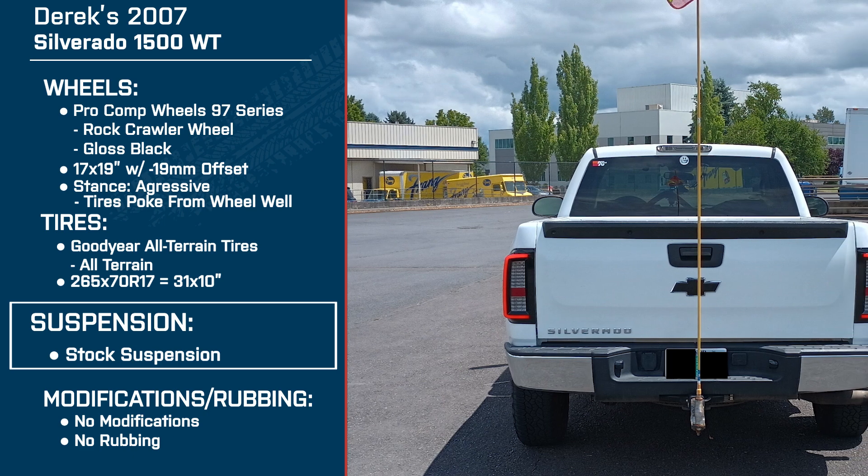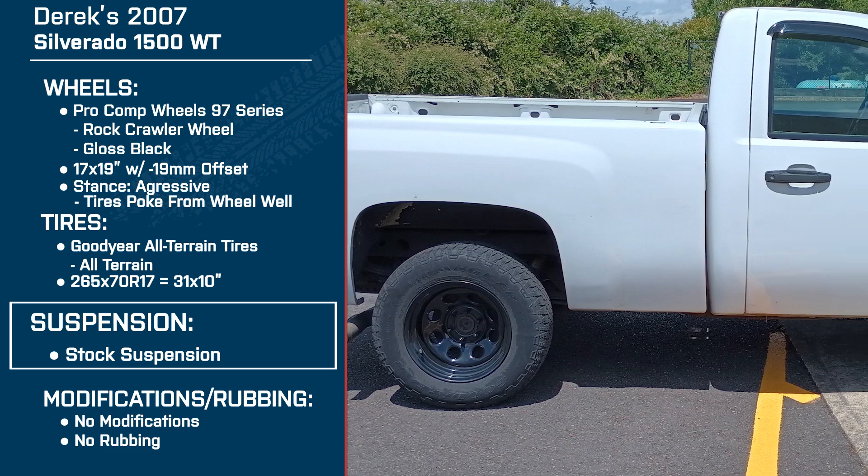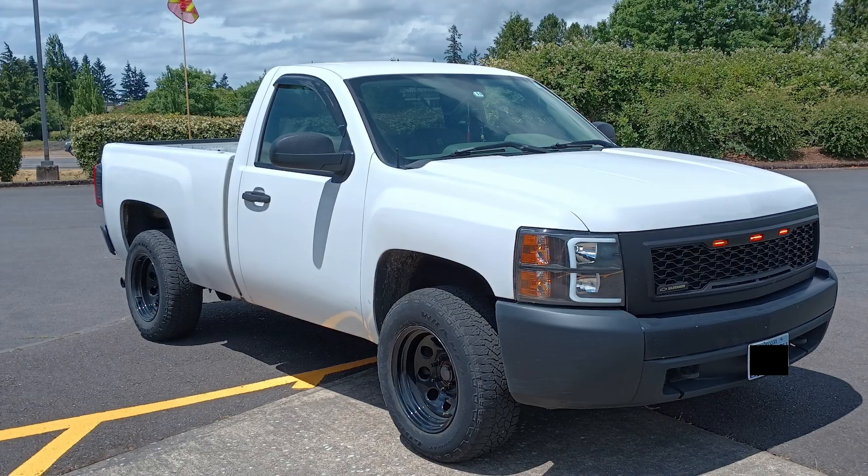I want to talk briefly about the suspension because this is a stock truck — you haven't done anything to it yet. Did you have any fitment or rubbing issues? No, actually. I work at a shop, so I was able to put the tires on, test it, turn the wheel, put one on the back, bounce the suspension, and make sure nothing was rubbing.